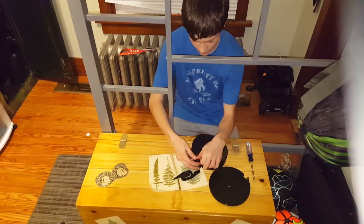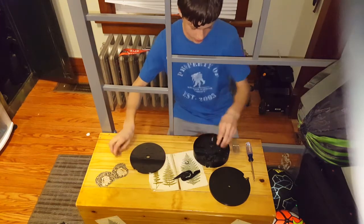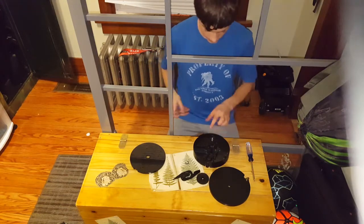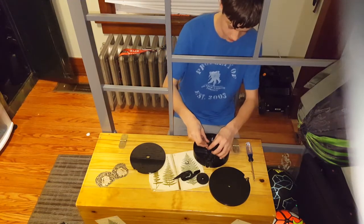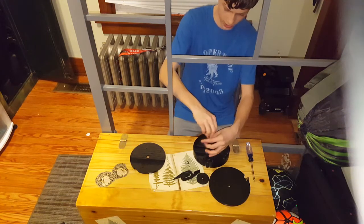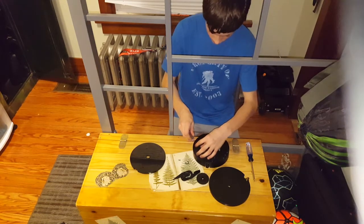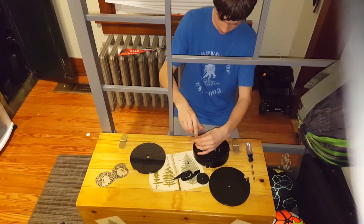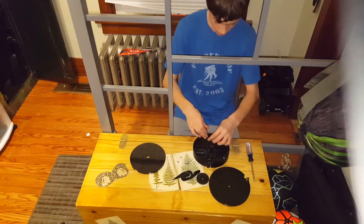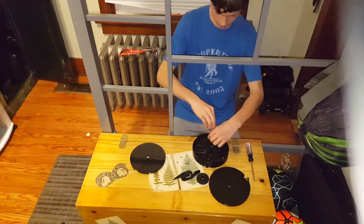Now that I've got all the screws undone, you're going to want to pull this off very carefully so none of your screws come out. Now you can expose the gearbox — take this off and there are a bunch more little screws in here. You're going to want to unscrew them; there should be three connecting the gearbox — if not, you're probably missing a screw.